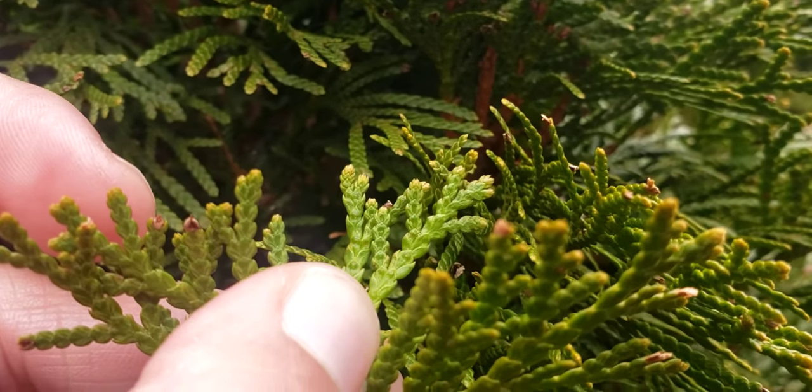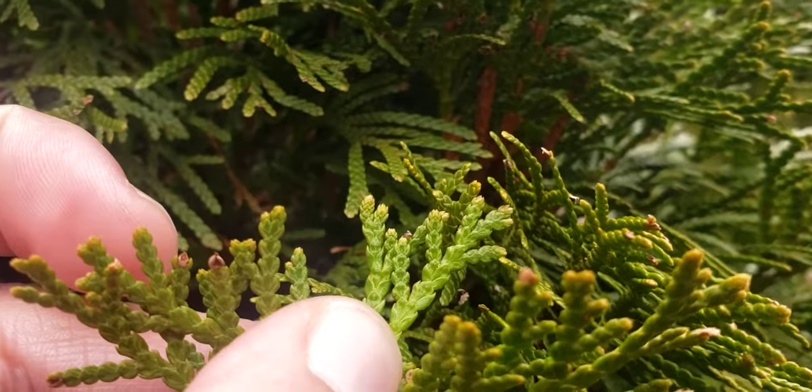You can see some right at the tip of my thumb — those little lumps in the scale-like foliage.